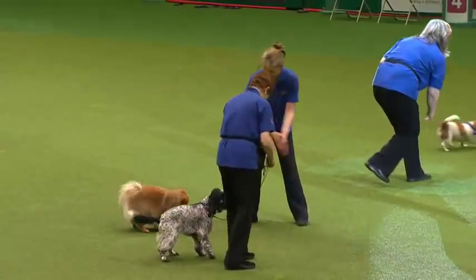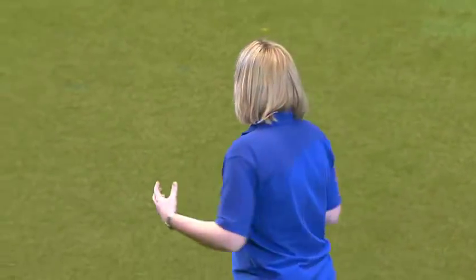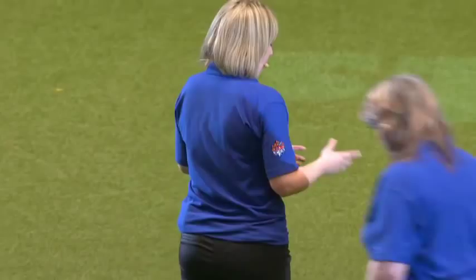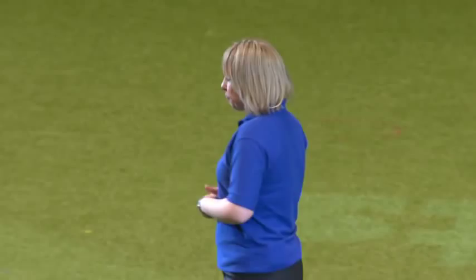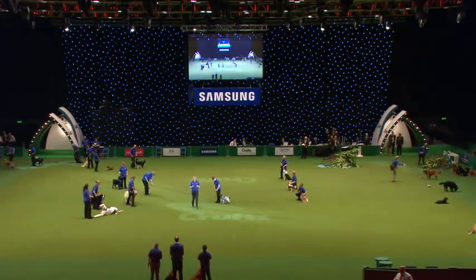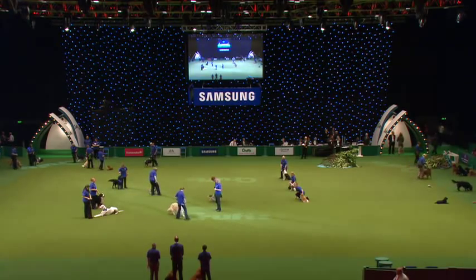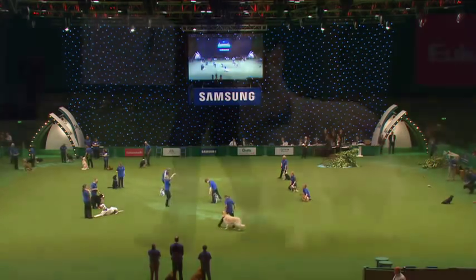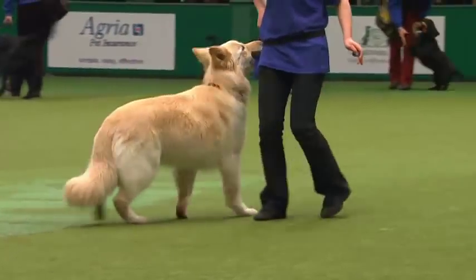They're all having great fun with their dogs here. Now the music's going to change, so I'm going to welcome Carol and Bracken, and Andrea and Henry, and Mindy and the gorgeous white German Shepherd into the ring and they're going to show you some small routines. Mindy's going to be doing heel work with Sonny.